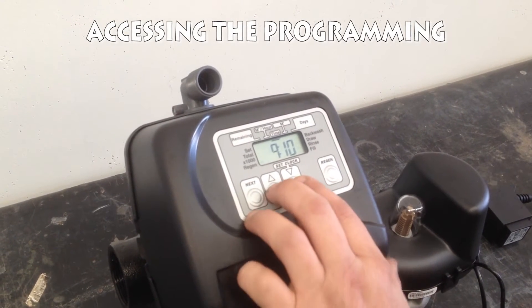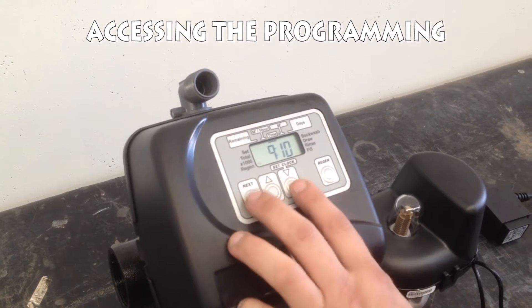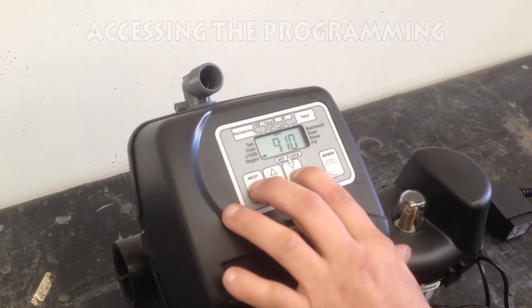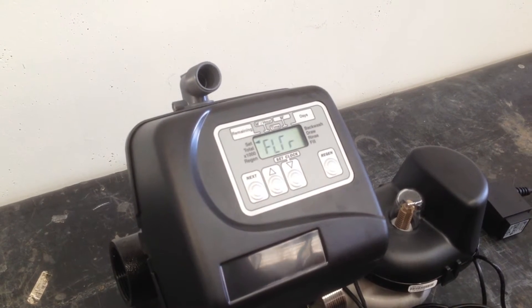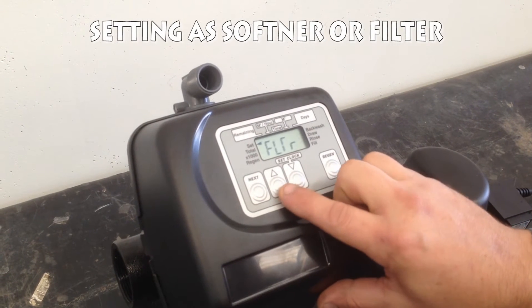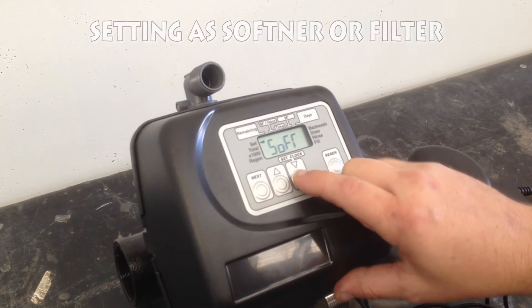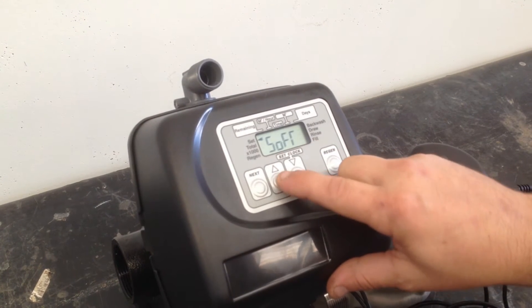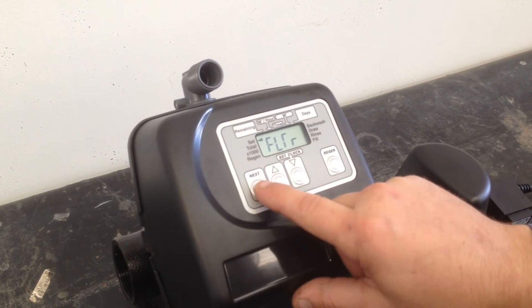Accessing the programming. First, press the next and the clock button together. This is the point where we're setting it up as either a filter or a softener. If we were going to go softener, we'd set it up as soft. We're going filter, so we set it up as filter. Once we set it up as filter, press next.